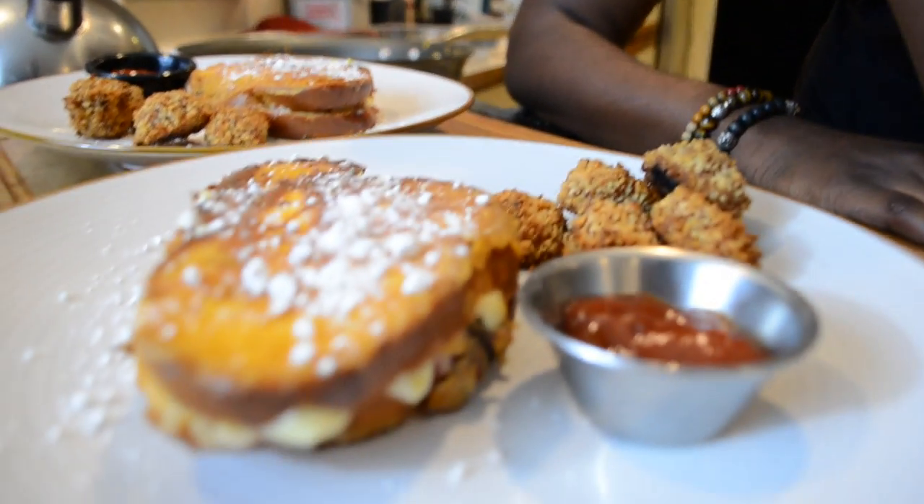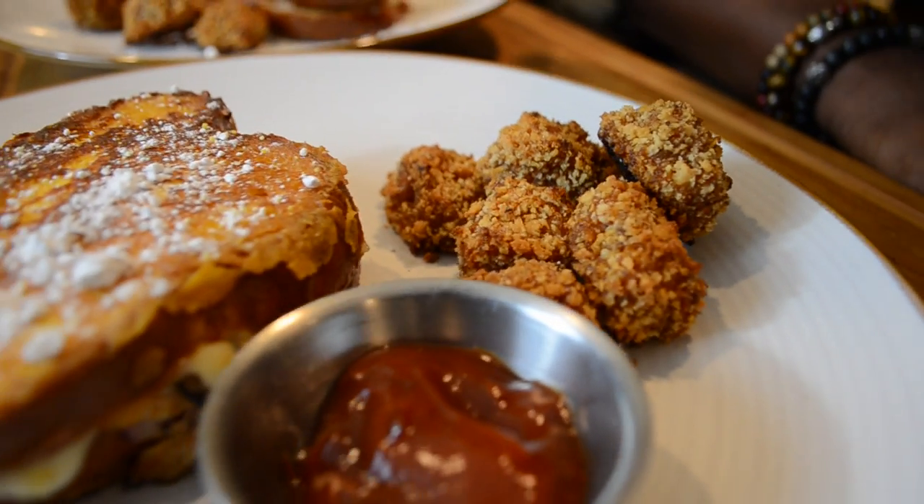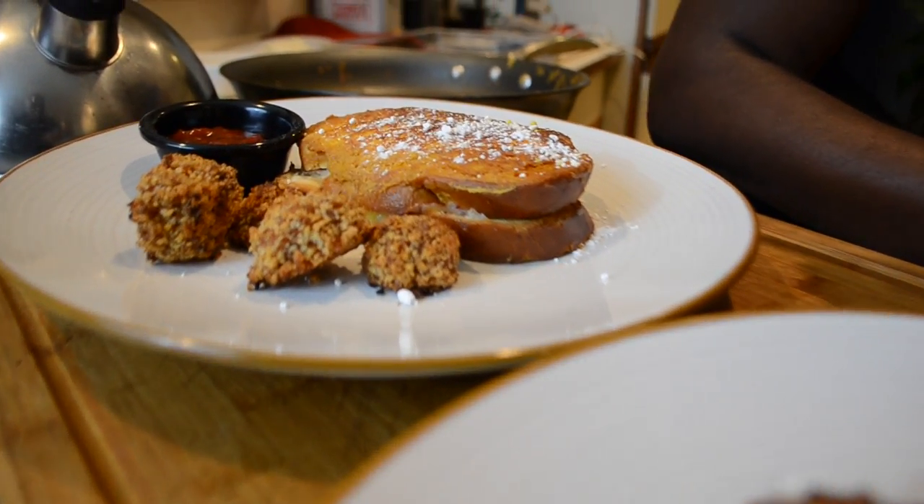So there you have it folks — a beautiful Monte Cristo sandwich with sweet potato tater tots baked in the oven. I'd like to thank you for watching the episode and checking out Flagrantly Fragrant Cuisine. We have much more stuff coming — gift cards, more contests. Check out, click, like, comment, subscribe, and check out the Facebook page as well. Happy holidays folks. Peace.